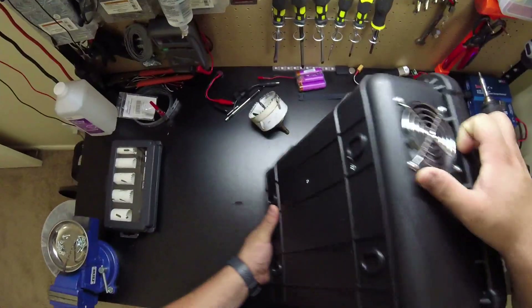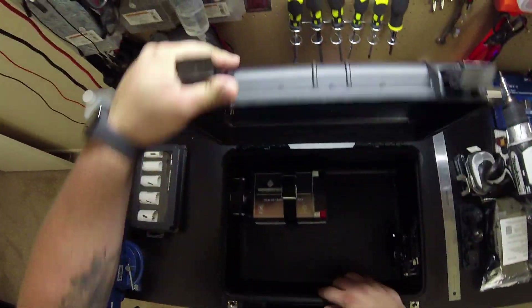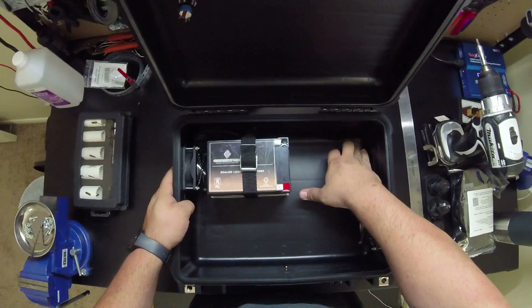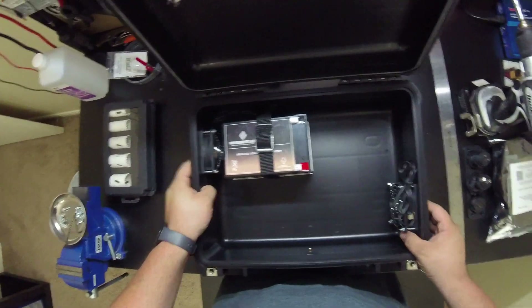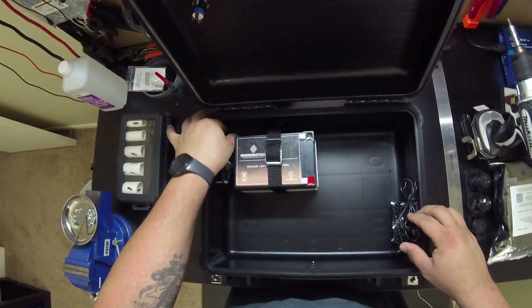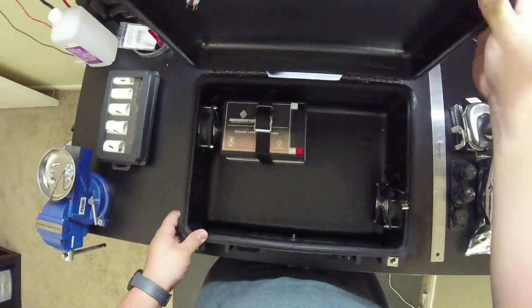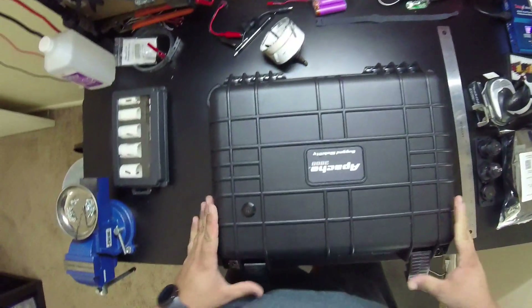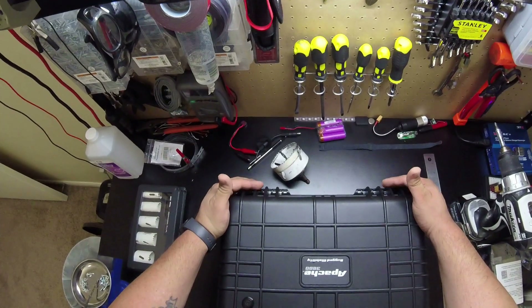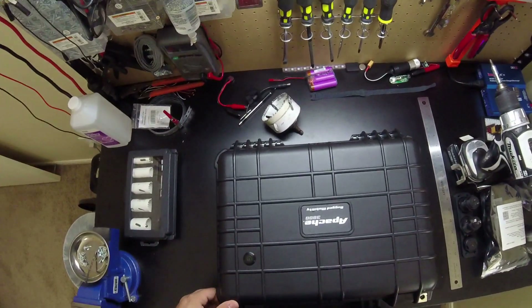Rolling it around revealed something else that I did — the installation of the fans. As I mentioned, I was going to put two fans on here, and so we have two fans. They're just simple PC fans that run on five volts, so they're going to be running off USB power and they don't consume much power. This is the bottom of the portable power station and this is the top where the handle is.